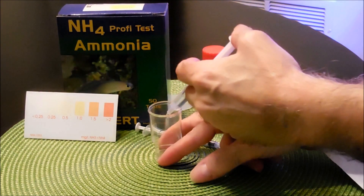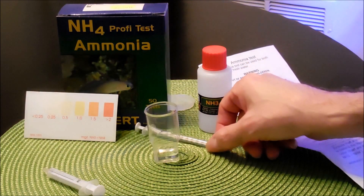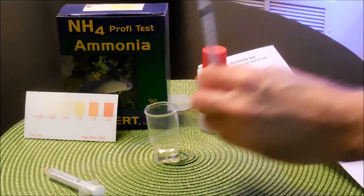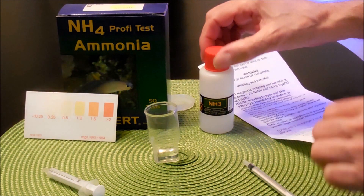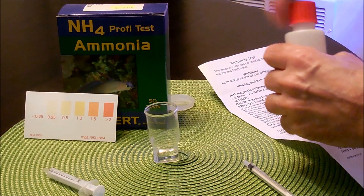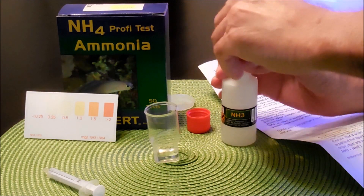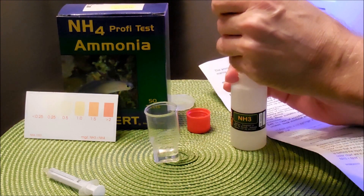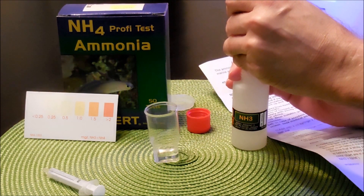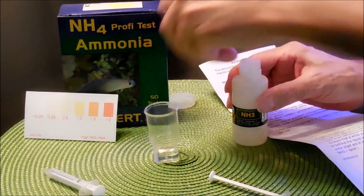Then it says fill the 1 mL syringe, which is this one here, with 1 mL of the NH3 reagent, which is just here. So we're going to go ahead and do that. There we are. Let's close this.